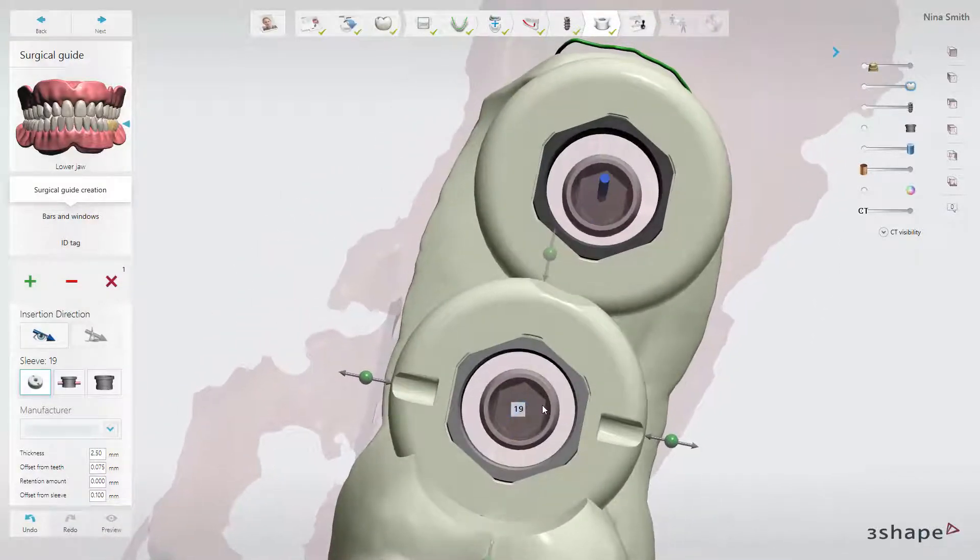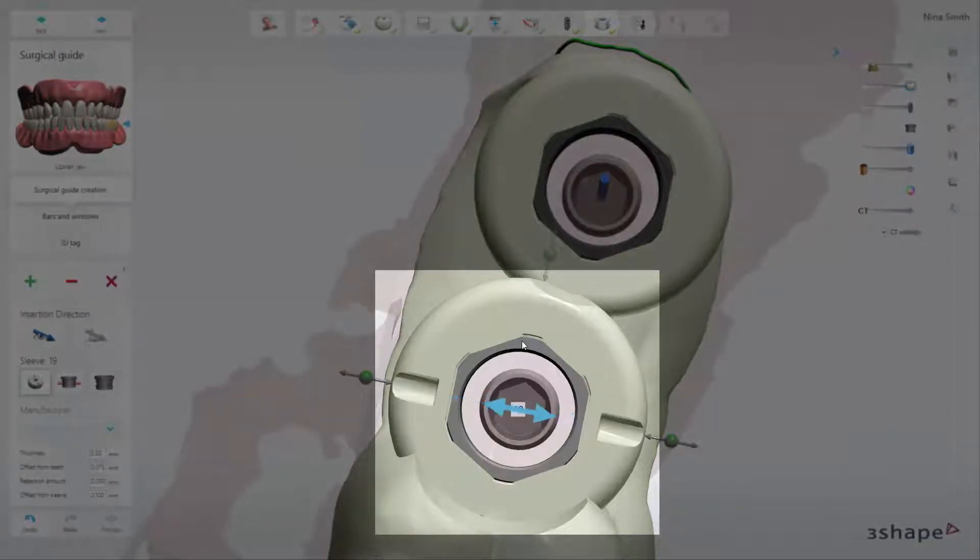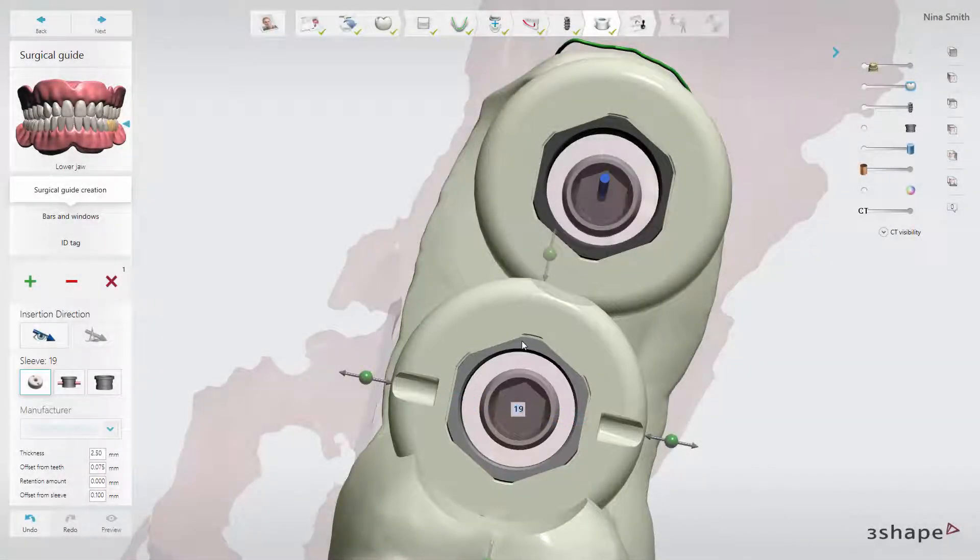When using a guide, you can also place sleeve orientation marks directly on the surgical guide to control the implant rotation. This will help you achieve the planned implant connection position during the surgery.